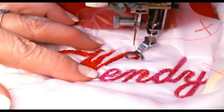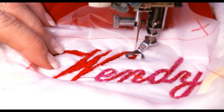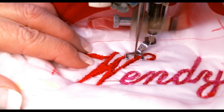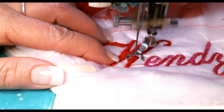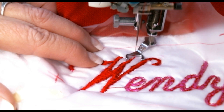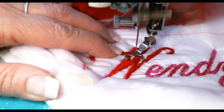Now I'm going to switch to a straight stitch and go all the way around the W on both sides. It's going to sound loud sometimes because the needle is going through all that thread. This is when you can see that by using the pink colored marker, I can confirm I covered up all of that marker — I don't see any pink anymore.